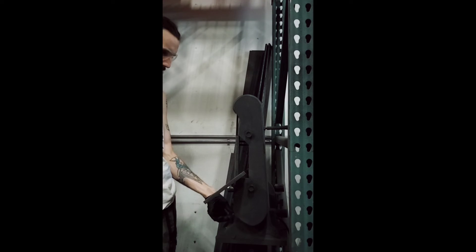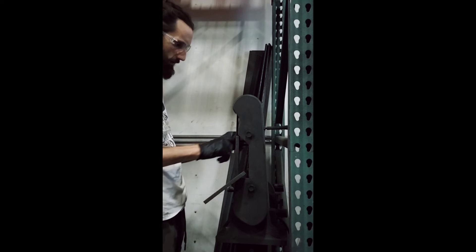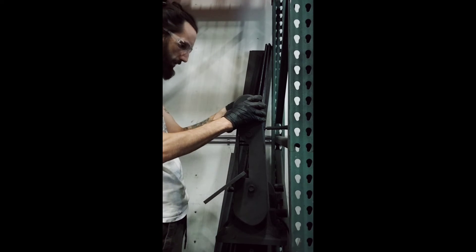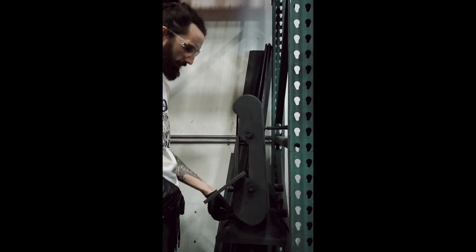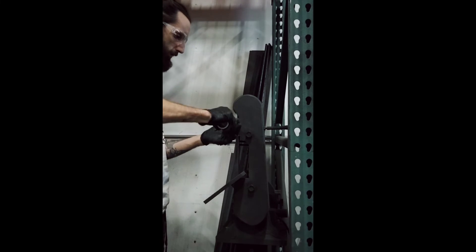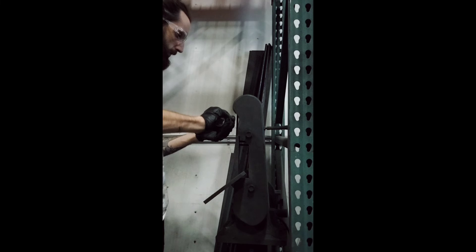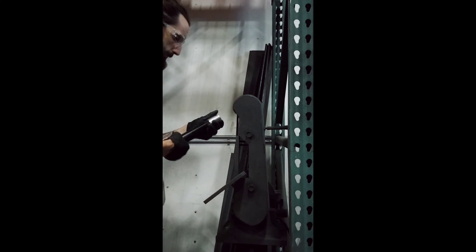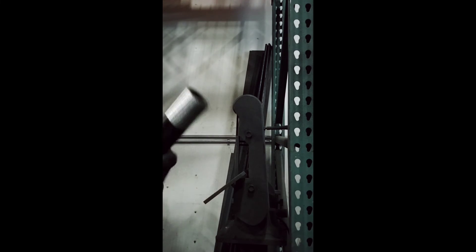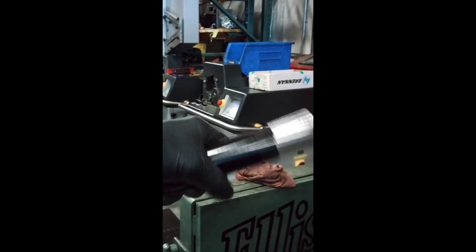Do a test run. That's what you want, that's what you're looking for — that nice sheen. So that when we throw it in that machine over there, it goes in nice and smooth and doesn't get stuck at all. And that is how you change a belt on a sander.